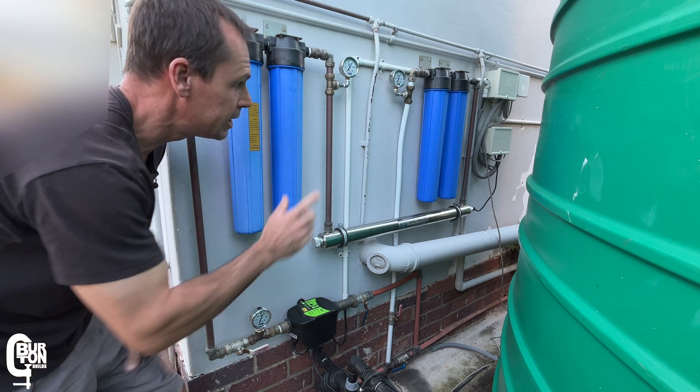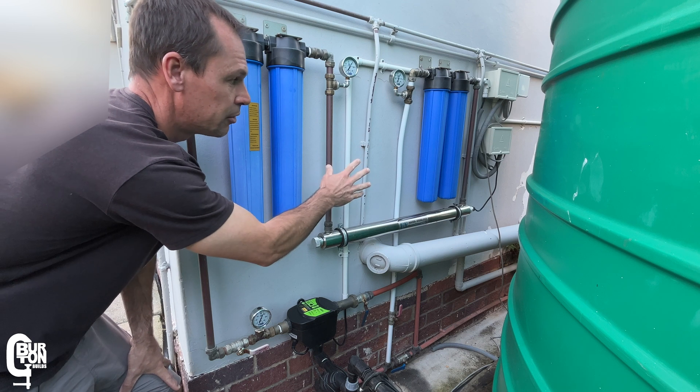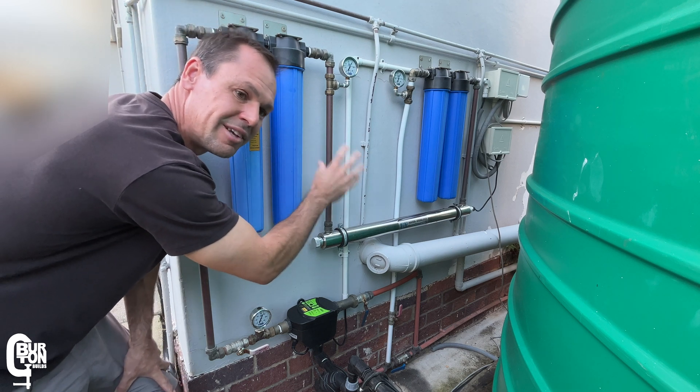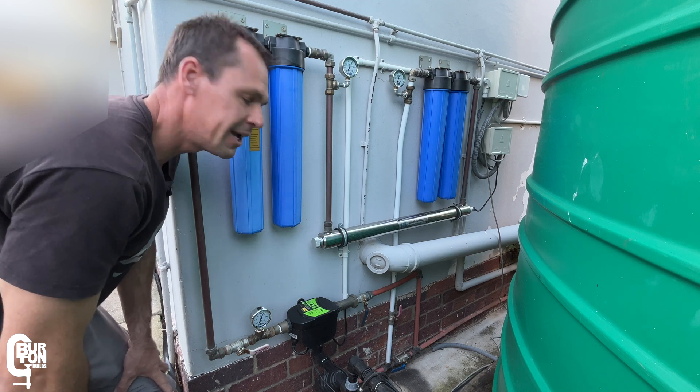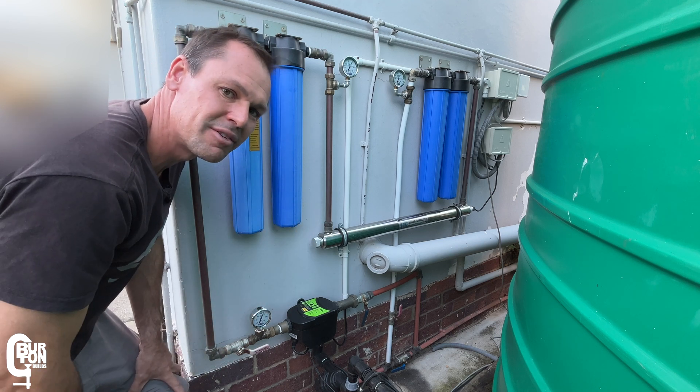So I'm going to leave those carbon filters alone. They were replaced about six months ago and I'm going to see if they can make it all the way to one year — and if they do, I will definitely replace them at that point.